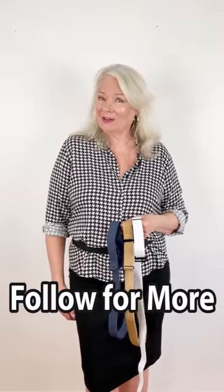I really hope that you enjoy them as much as I do. Don't forget to follow for more, and bye bye for now.